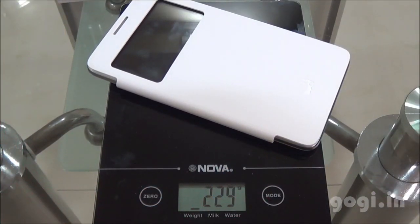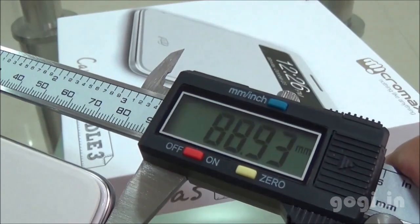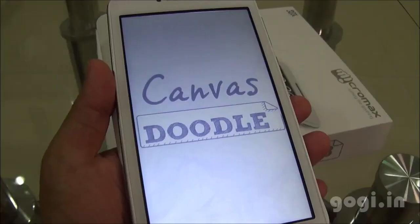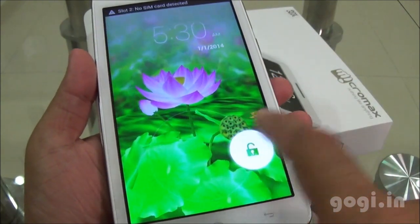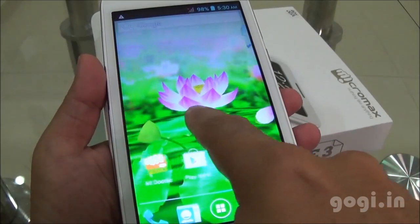The handset weight with battery is 229 grams. Thickness is 9.71 mm and breadth is 88.93 mm. Let's power on this device — the Doodle logo appears. Here is the lock screen with an animated wallpaper running in the background.